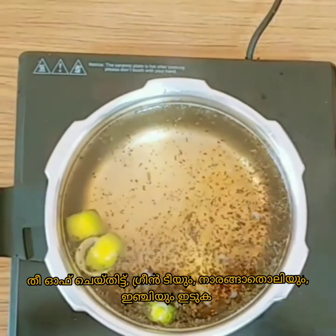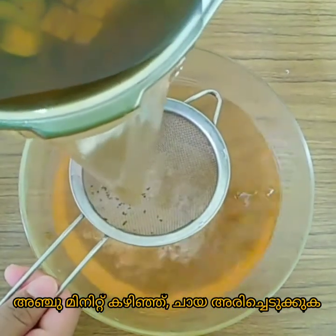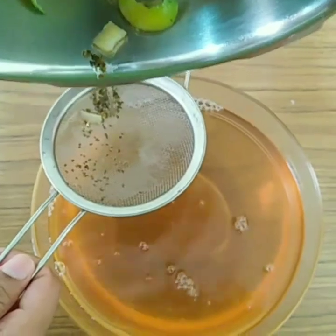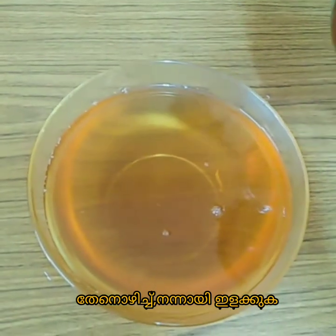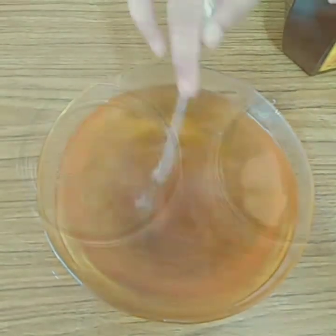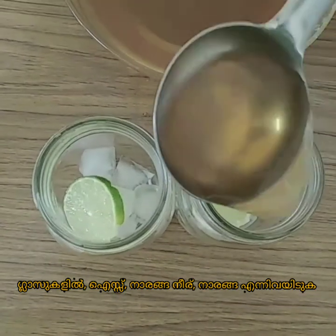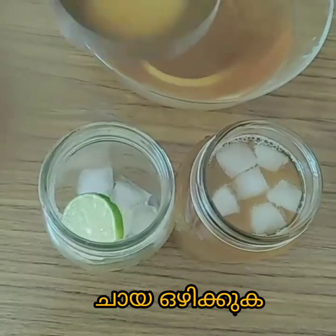After boiling, turn off the stove and add green tea, ginger, and lemon zest and let it steep for five minutes. Mix well until it's completely dissolved, then you're ready to simply pour the tea into ice and lemon pieces. You can also squeeze lemon for extra flavor.